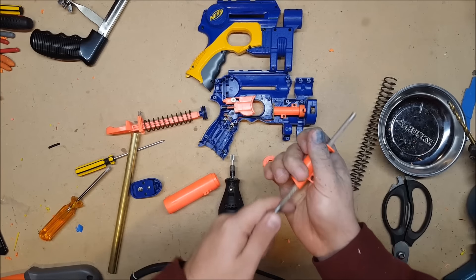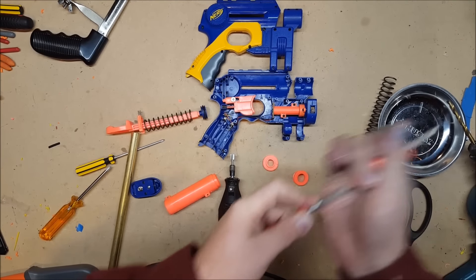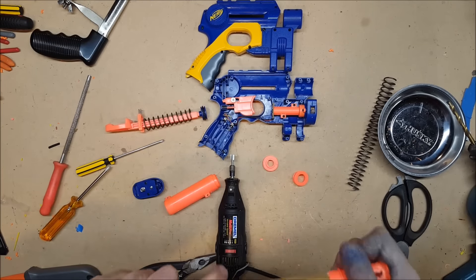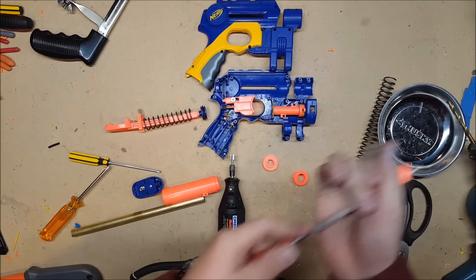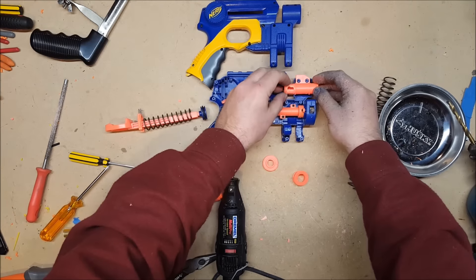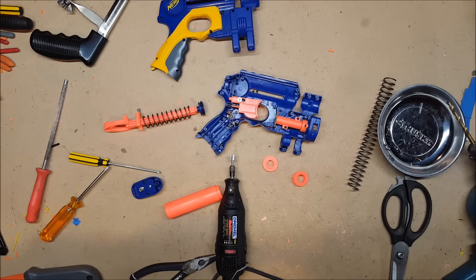We will need to use a round rasp in order to bore out the barrel just a little bit more, as the drill bit alone will not quite bore out the barrel enough. Well, that's irritating — we're just going to have to deal with that.